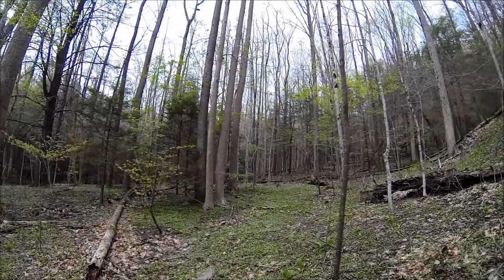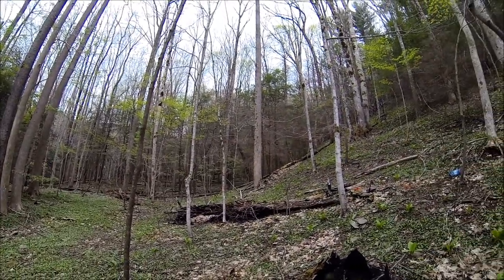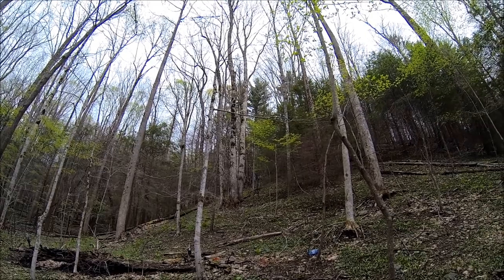One of the first things you want to do is to find a tree that has a branch somewhere around 20-25 feet. That seems to work best. And in this particular case, I have chosen this tree here, and we're going to hang our bag.